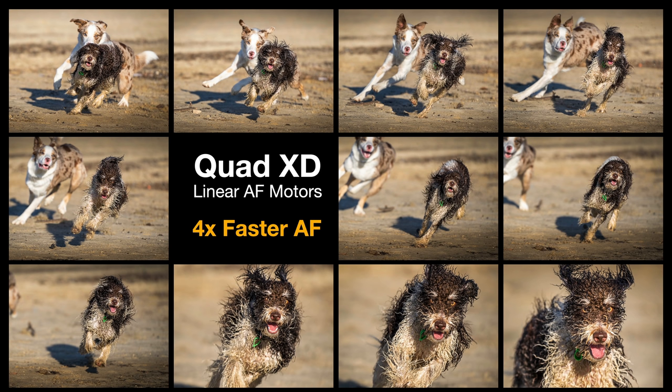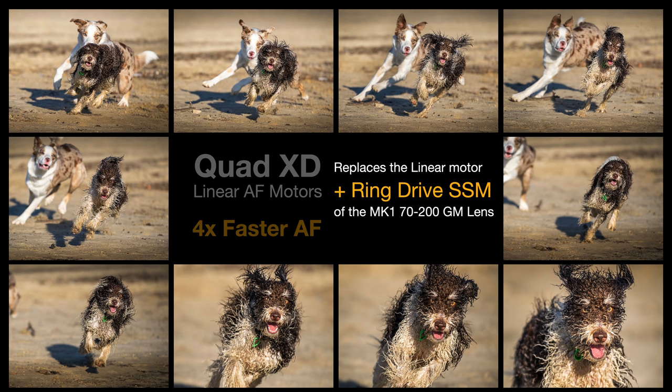The original Mark I was one of the first three G Master lenses — the 24-70 G Master, the 70-200 G Master, and the 85mm f1.4 G Master. I always anticipated Sony would revisit these lenses to add their much faster AF technologies courtesy of the XD linear AF motors. I recently tested the 50mm f1.2 and was amazed I could use it in a sporting context, so I was keen to get the 70-200 Mark II out shooting rapidly moving subjects to see if it could keep up with the A1. The Quad XD linear motors replace the old linear motor plus ring drive SSM motor of the Mark I lens.